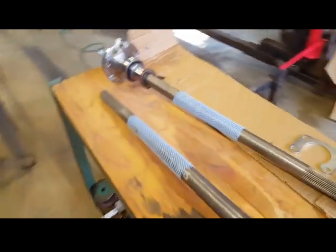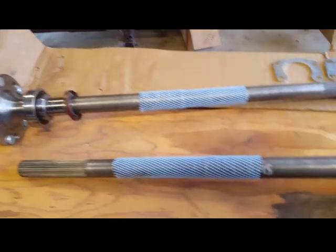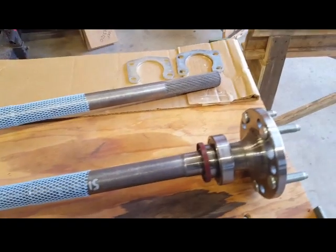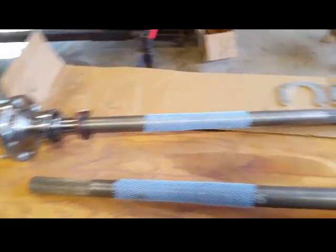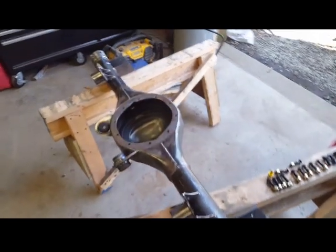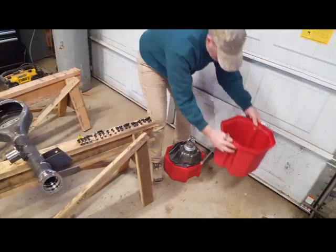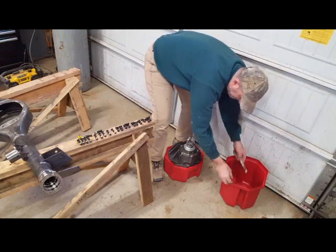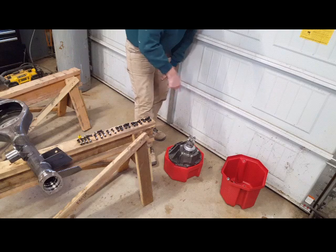These here are the axles — I'm prepping them and getting them ready. I want to show you that, so that's what I'm going to be doing. I hope you enjoy this video; please like, share, and subscribe. I'll be right back.